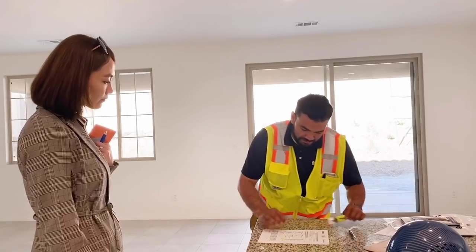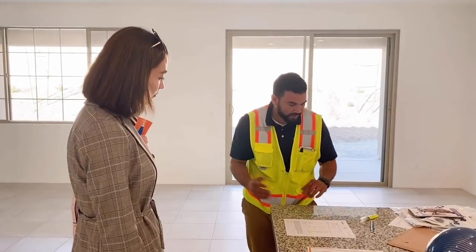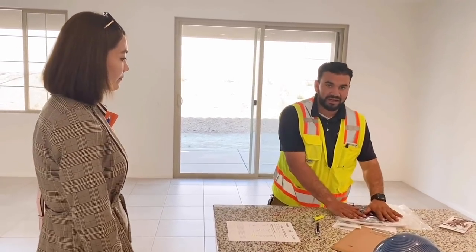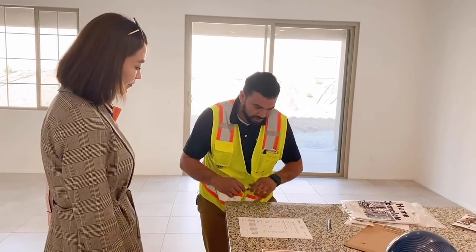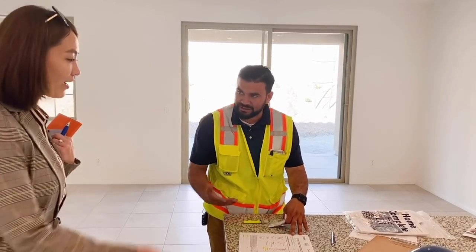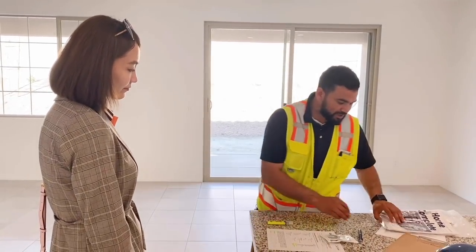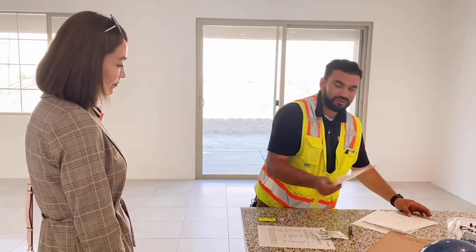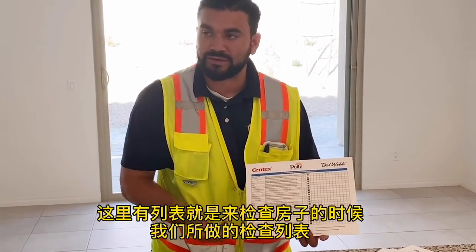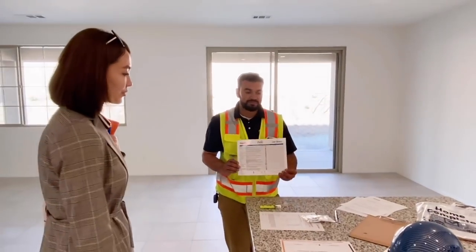This document is the receipt of manufacturer's warranties — for example, appliances like the cooktop, oven, and microwave. I've put everything in a package for you so it's neat and organized. You're also going to receive a flash drive with all the warranties, including the cabinet warranty. You'll also receive a home guide — just like maintaining a new car, it lists all the items that need to be maintained, how often, the difficulty level, and whether you can do them yourself or need a professional contractor.